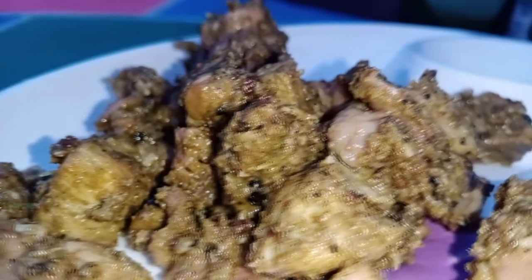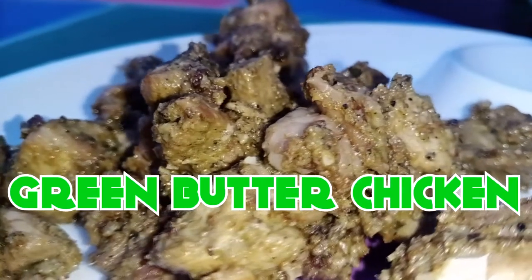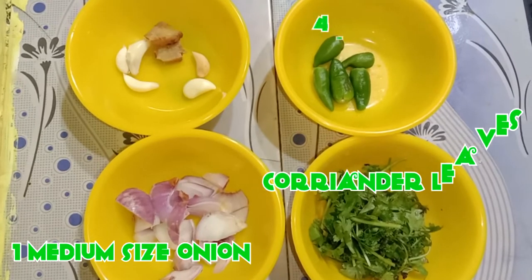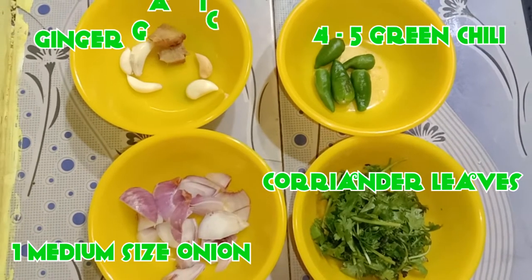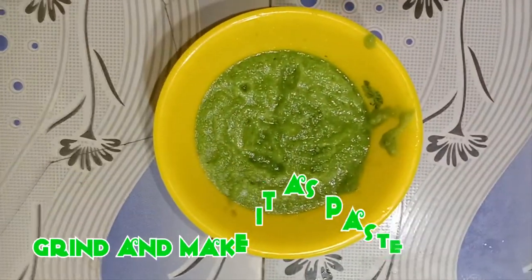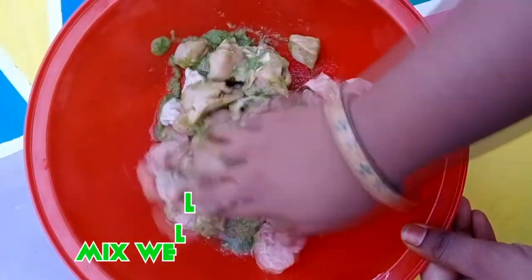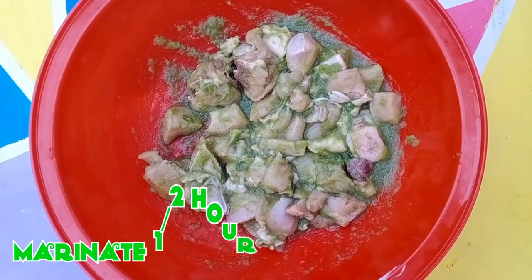Here we are cutting a green butterfly chicken with smoked laam. This medium size, cut into small groups. Add one half inch mixture, all in noodles. Mix the cooking well, mix it well.